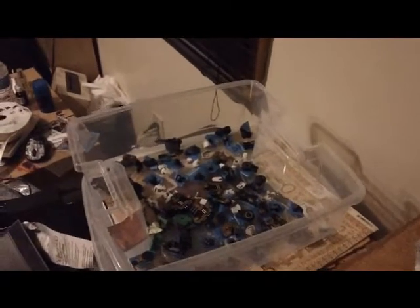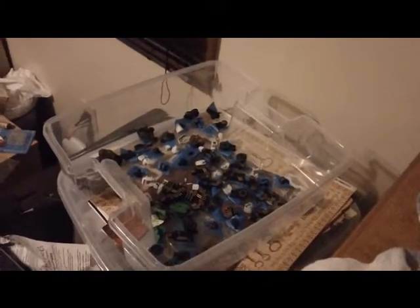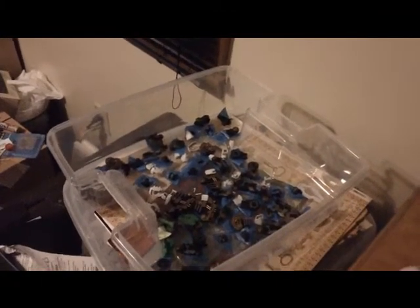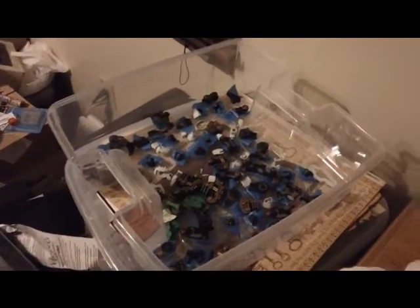Alright guys, Punisher Maxx17 here once again for my second work in progress of the Liger Zero Schneider Kotobukiya model. This is similar to my first work in progress, just showing you some inner frame pieces I got done.